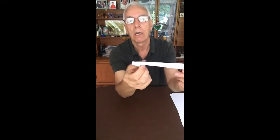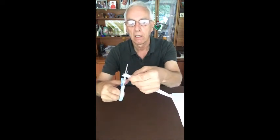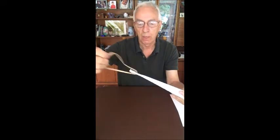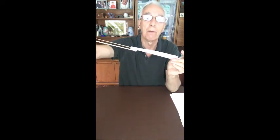We've now got a very thin dart with a nose cone on the end. I like to trim the back of the wings at a slight angle just to make it look a bit nicer. And we've done that. Put the elastic on the front, pull it back, and that is going to go easily 50 yards.